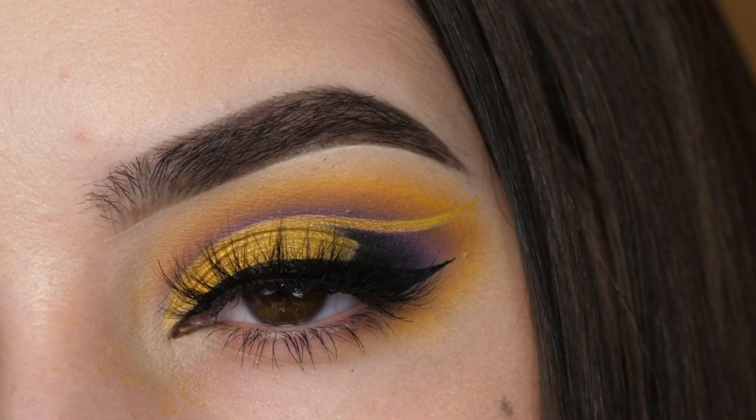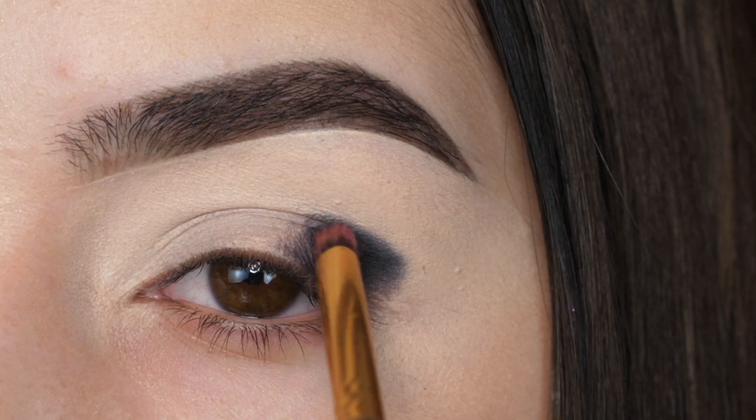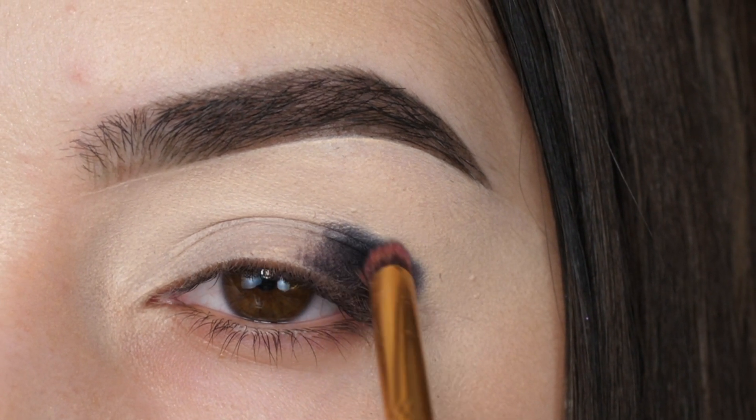With the 35B palette from Morphe, I'm taking a black and applying it to the outer third of my eyelid in a little V shape on the outer edge with a crease brush.